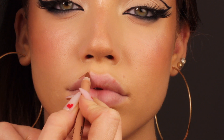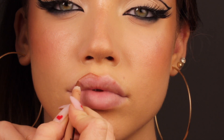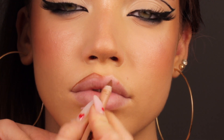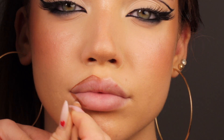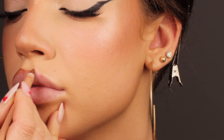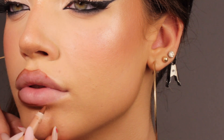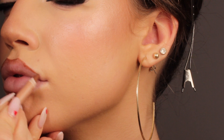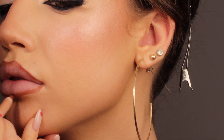And now on to the lips — I wanted to create something more 90s inspired; that was the vibe I had. So I started by using the Nude No. 2 by KKW Beauty on the edges, and then I'm applying this nude lipstick by Anastasia to fill in the lip. I'm also going to apply this gloss, which looks amazing and is very lightweight — the Crystal Gloss by Anastasia Beverly Hills as well.